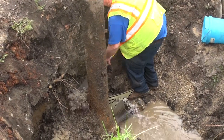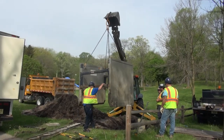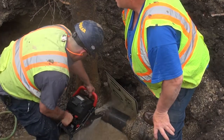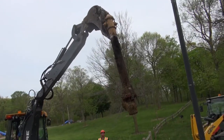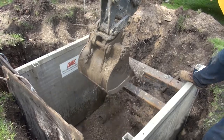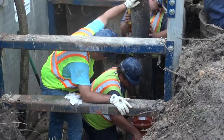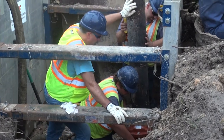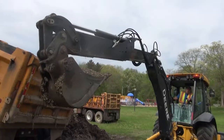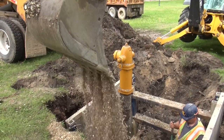Once we get that all exposed, we typically will put shoring in of some sort to protect our guys. We have a chainsaw-type ductile iron saw that we actually cut the hydrant free from what they call the hydrant lead, or the ductile iron pipe. Then we grab the new hydrant, we lower it in, we install it, bolt it on. From there, we make sure it's plumb, square, everything — and add number one stone, approximately a foot over minimum. That's our philosophy.